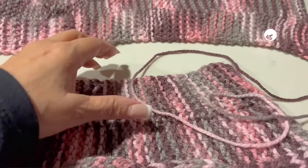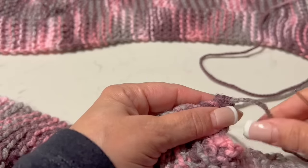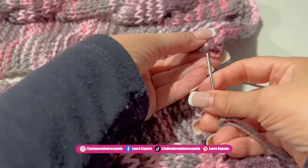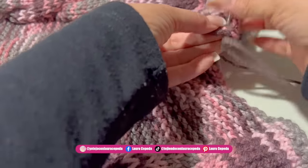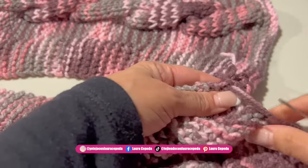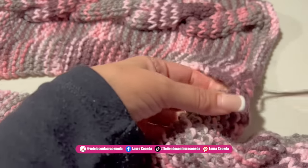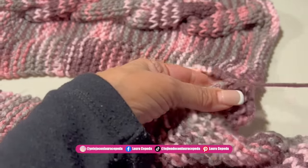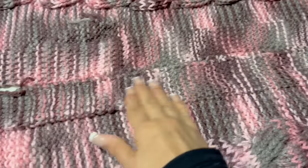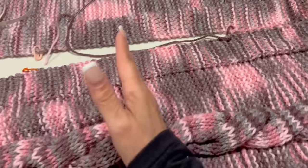We are going to sew only one part using the invisible stitch — if you have watched my videos, this is the stitch I always use because with it you won't create any pleat. We are going to take one stitch from one side — to the bottom, to the top — then one stitch from the other side — to the bottom, to the top — and go in order. We sew the sleeve and part of the shoulder too, leaving the other side open. We arrived until here, we sewed part of the shoulder using the invisible stitch. Now we are going to leave the space for the neck — from here to here I have 28 series, approximately 30 cm.